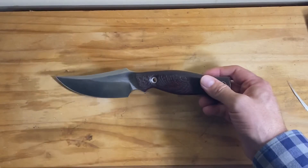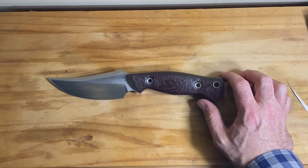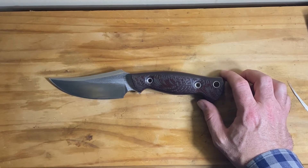Yeah, definitely one of the prettier knives that I've got in my collection, for sure.